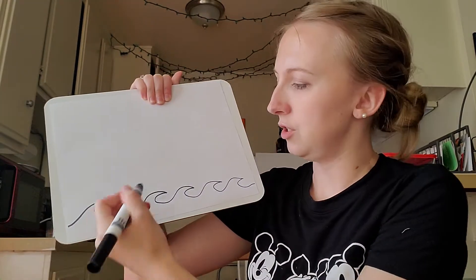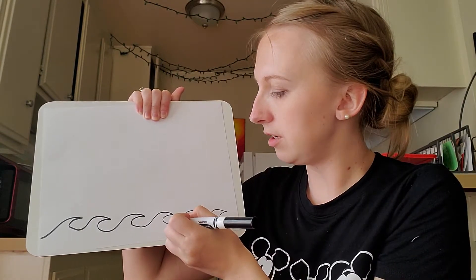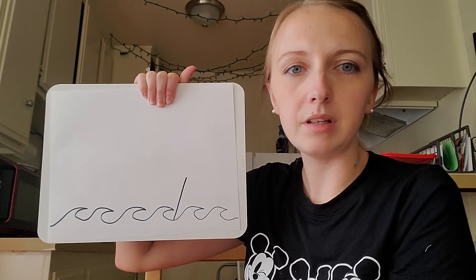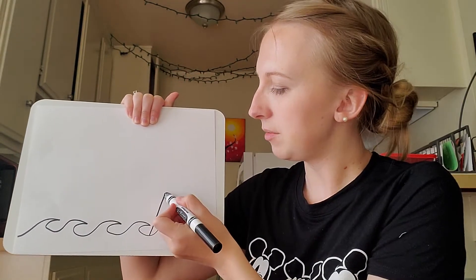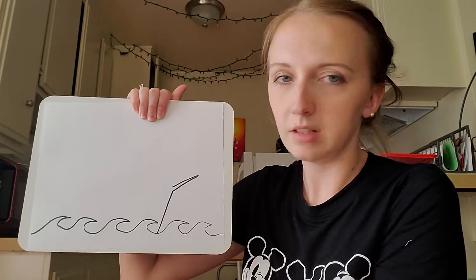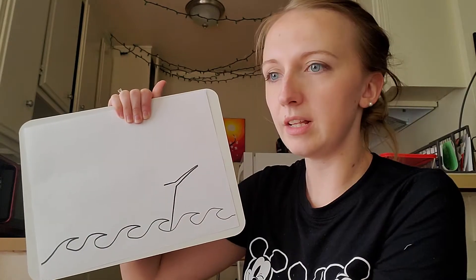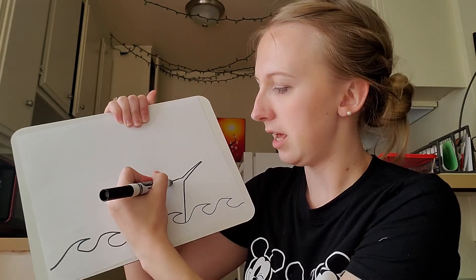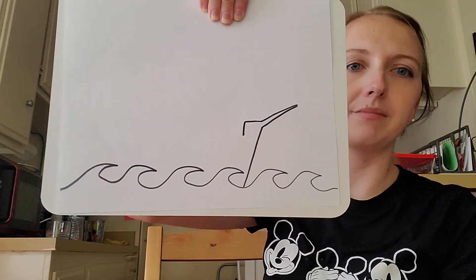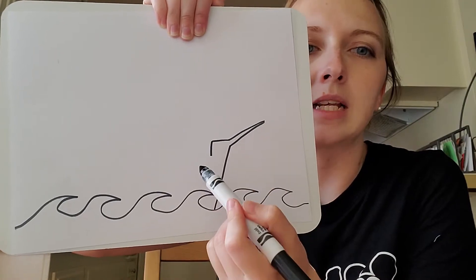The next thing we're going to do is come somewhere on the left side of the paper and make a diagonal-ish line up. Then make a point at the top, and then do a little straight line, and then down. This is the front of your ship. So: diagonal up, point, down, box it out.